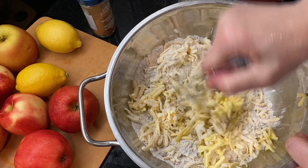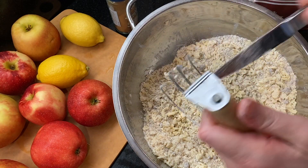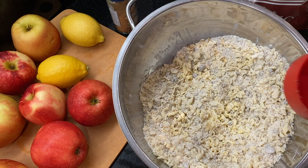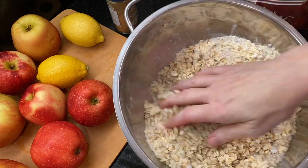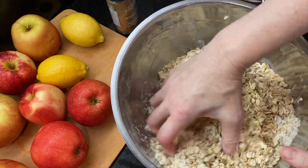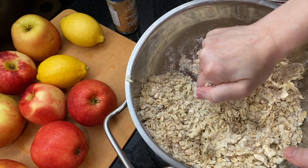Use a pastry blender or your fingers to incorporate the butter into the mixture — you want to mix it into pea-sized pieces. Then add one and a half cups of old-fashioned rolled oats, not the instant kind. Use your hands to toss the mixture together, squeezing slightly to form little bits that will crisp up like oatmeal cookies as it cooks. Put the mixture into the refrigerator so it stays cold while you get the apples ready.